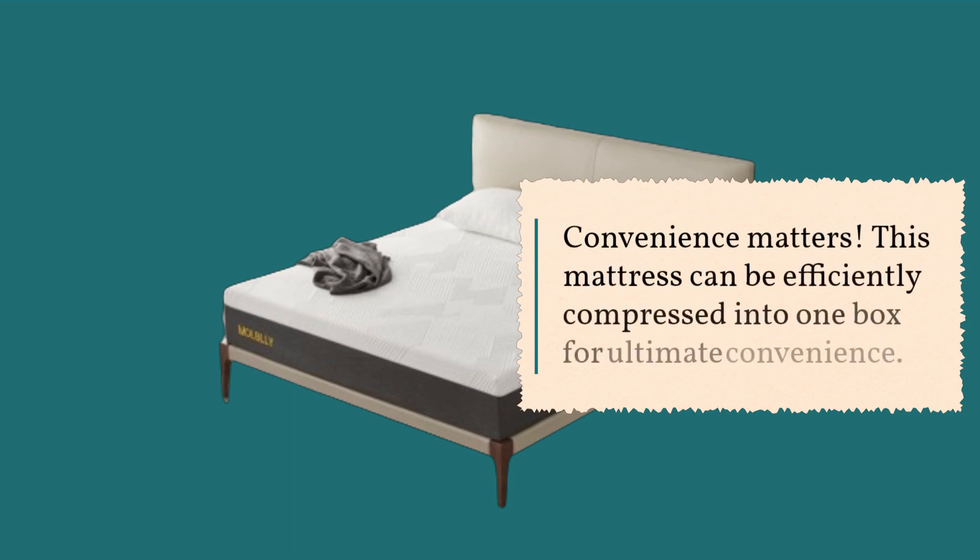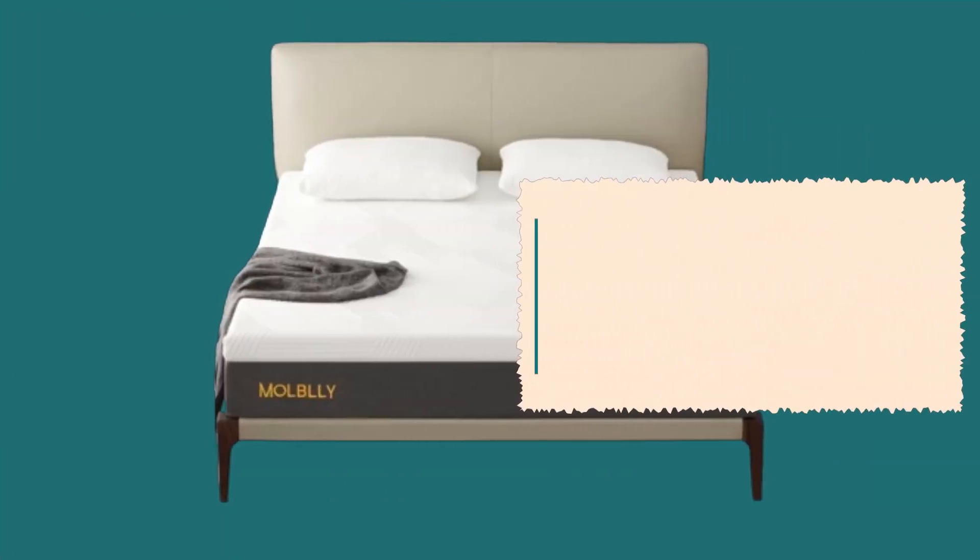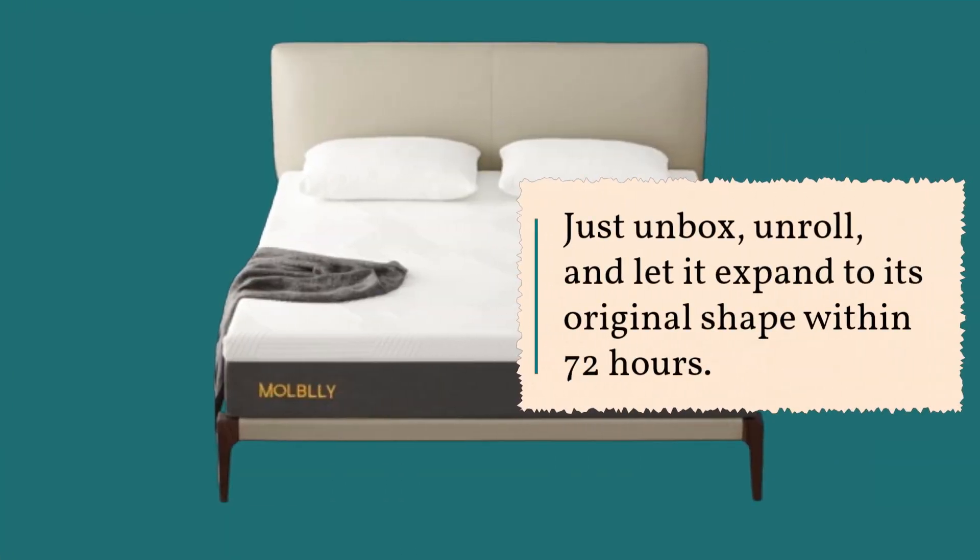Convenience matters. This mattress can be efficiently compressed into one box for ultimate convenience. It fits all types of frames, from box springs to adjustable beds. Just unbox, unroll, and let it expand to its original shape within 72 hours.